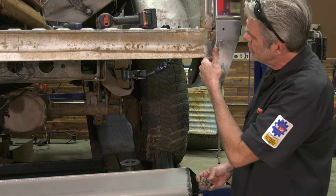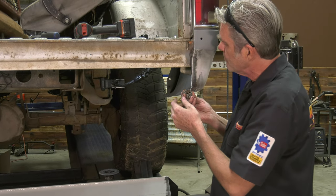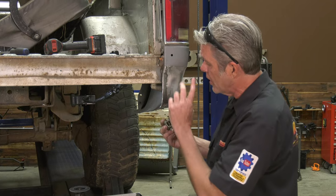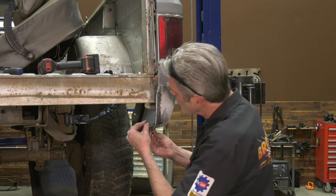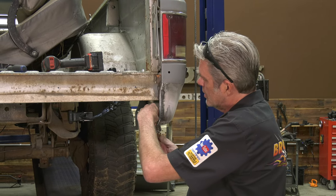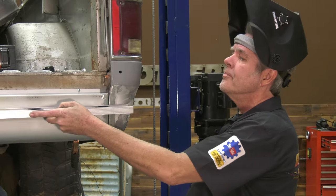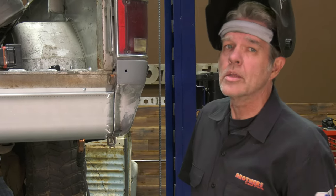Maybe you do two or three spots if the panel was uneven from an accident or whatever and put a couple extras on there. This is a nice way to go so that you don't have to drill the holes in the bottom. Just double-checking with a straight edge to make sure I'm getting it as clean as I can get it.